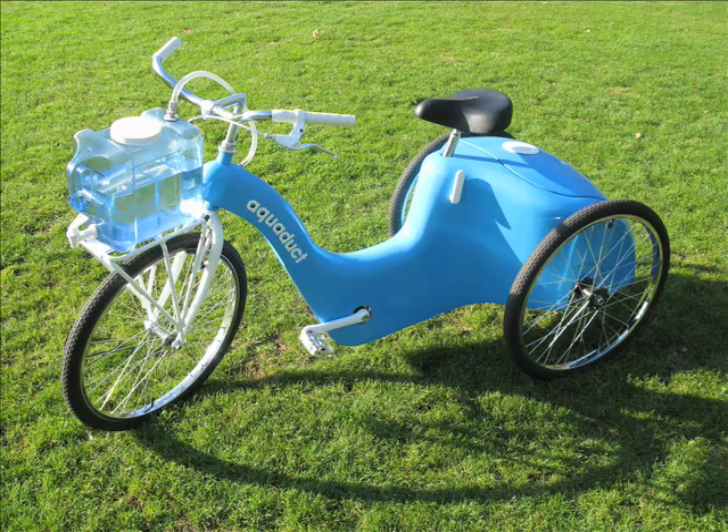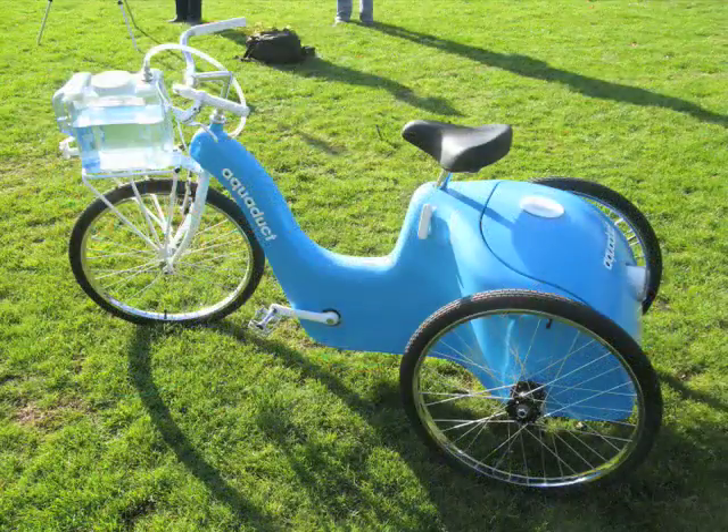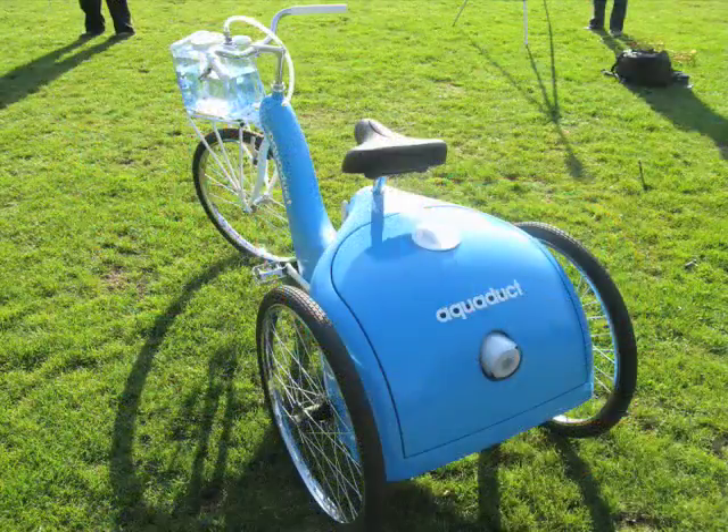1.1 billion people in the world don't have access to clean water. Over 5,000 children die each day because of water-related diseases.